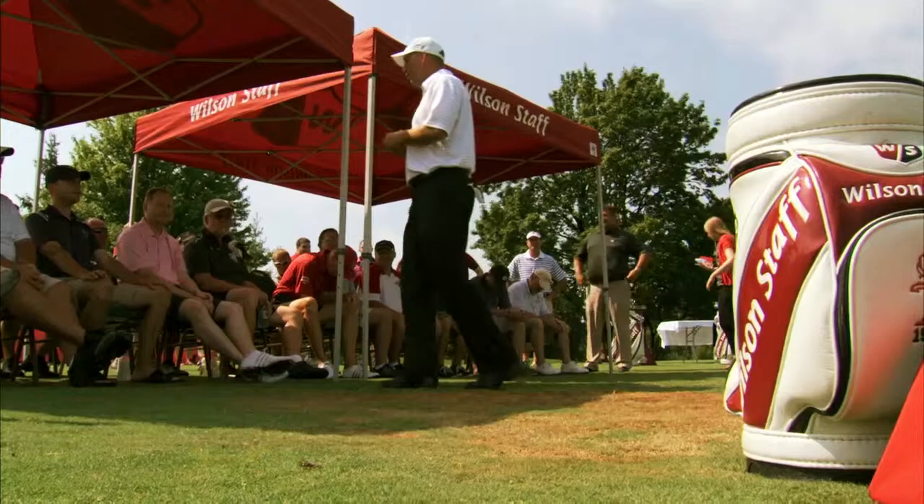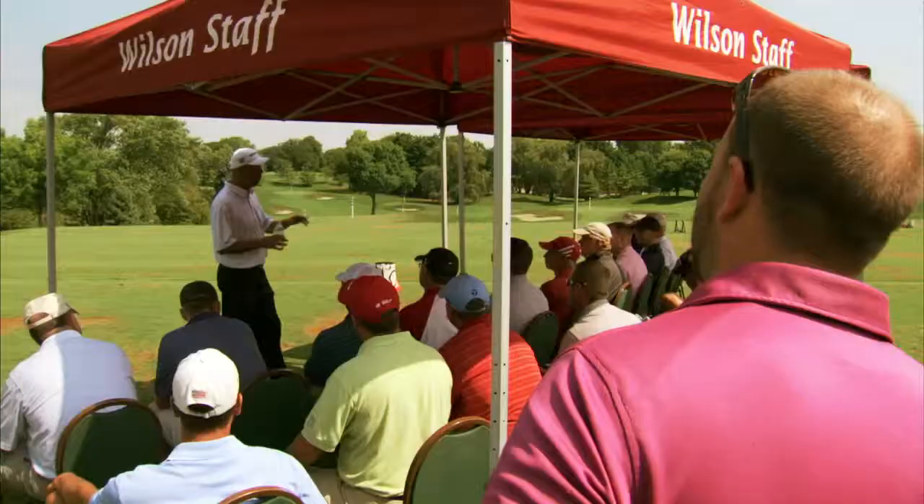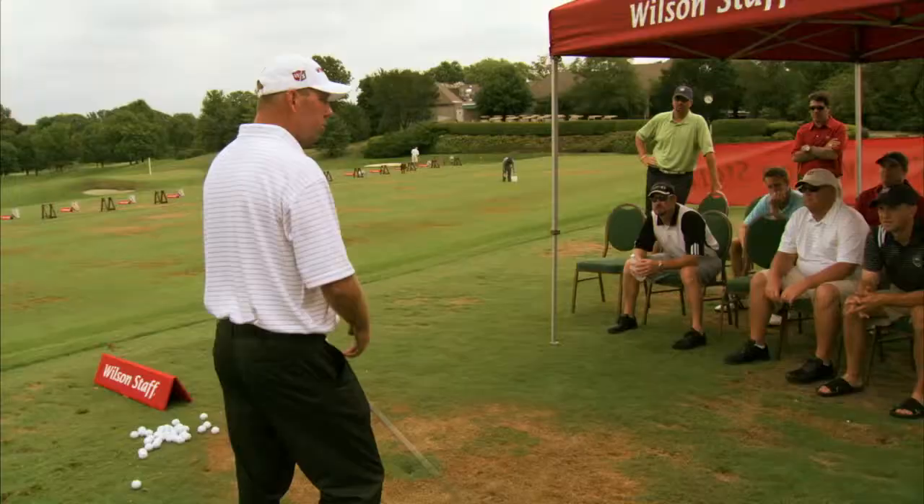More than 30 high school coaches from all over the state took part in a clinic held by Illini head golf coach Mike Small at Naperville Country Club. Coach Small talked to the coaches about a variety of topics, from how to run a program, how to get the kids mentally prepared, and how important a short game is to overall success.